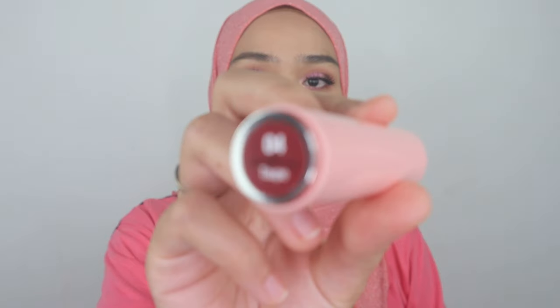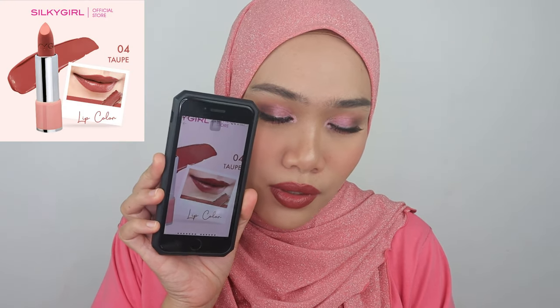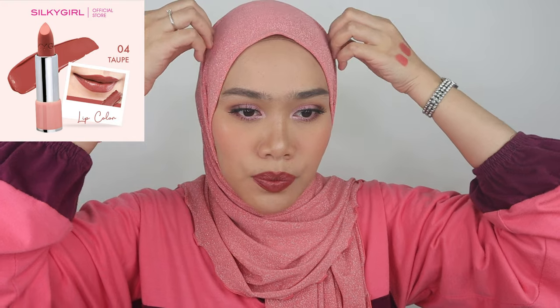The next shade is Taupe — I think this is a must-have as well, and it probably matches every skin tone. Look at that, it's so chocolatey brown. The color itself is so vibrant, bold, and perfect for every skin tone. It's a little bit off with this eye makeup look, but it's a nice color to pull off for dark skin tone — it will look so nice. Comparing with the website, the shade Taupe looks very similar, so I'm loving this reference.